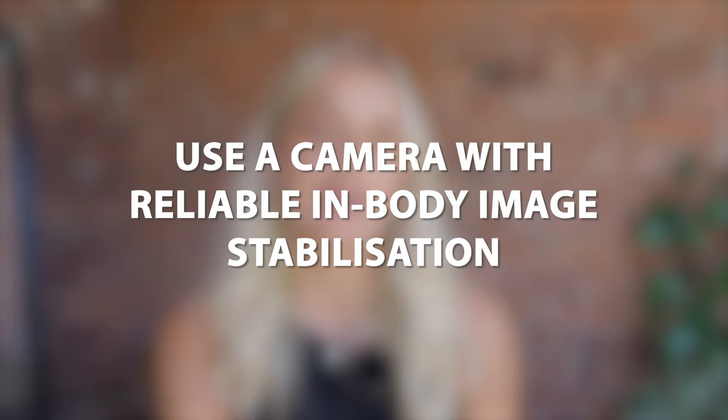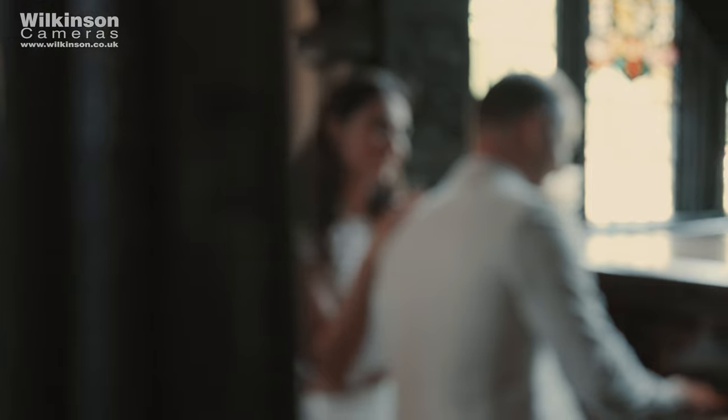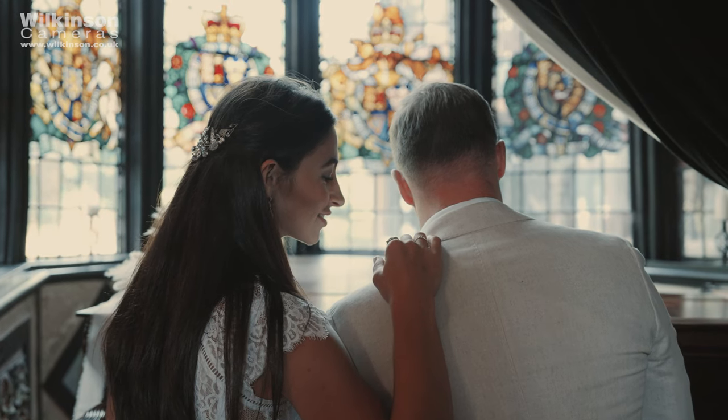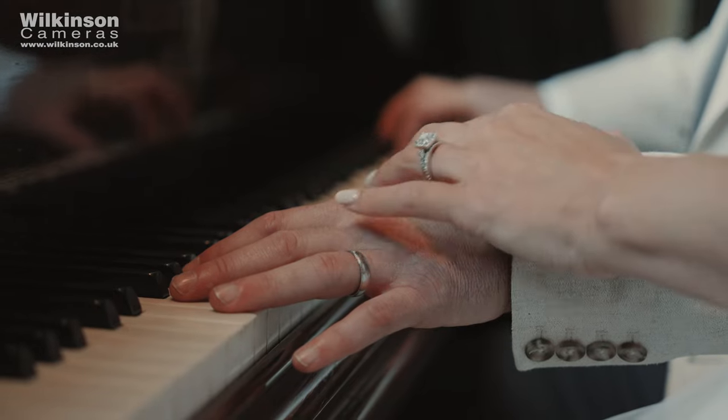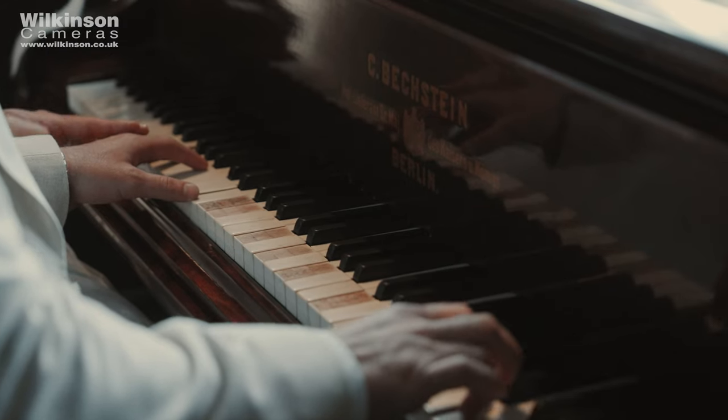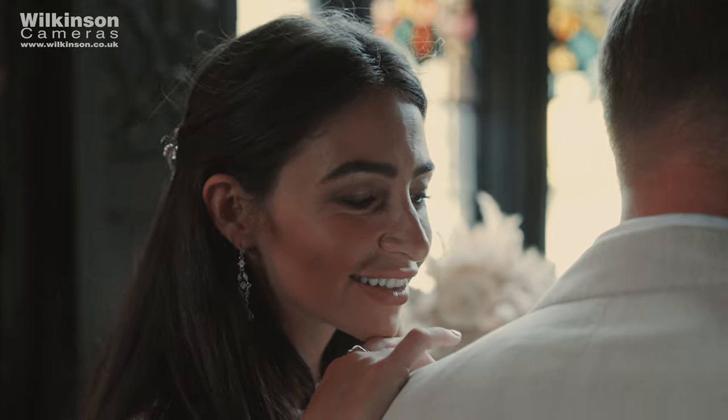That leads perfectly onto the next tip: IBIS. The A7S III has brilliant IBIS that almost makes it look like you're shooting on a gimbal. Having a camera with good IBIS is important for content creators and videographers — not everyone can afford all the kit at once and sometimes you'll be on shoots where you want as little kit as possible, especially if you're a hybrid shooter doing both stills and video. The tracking shot example is a great demonstration of how effective the IBIS alone can be.